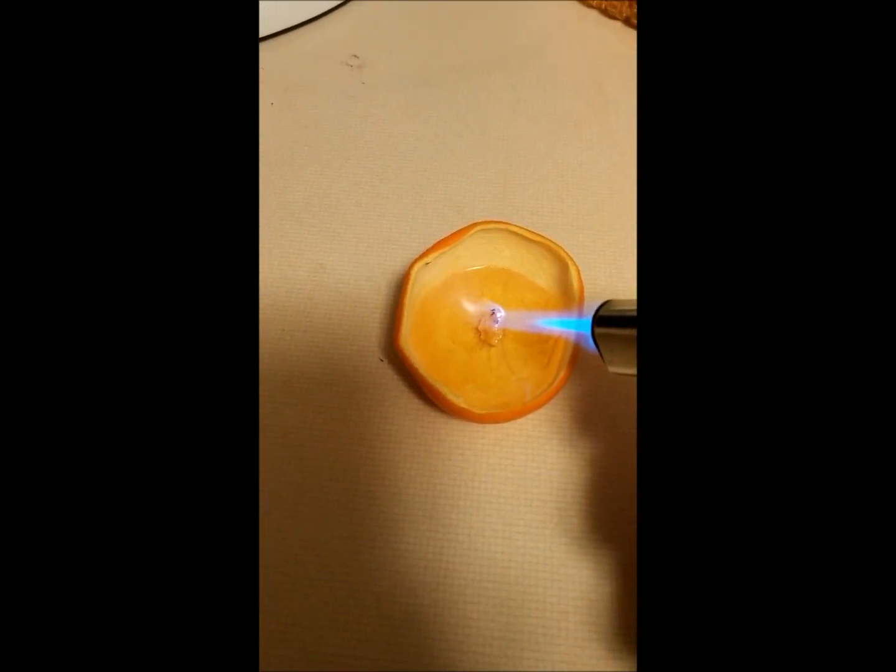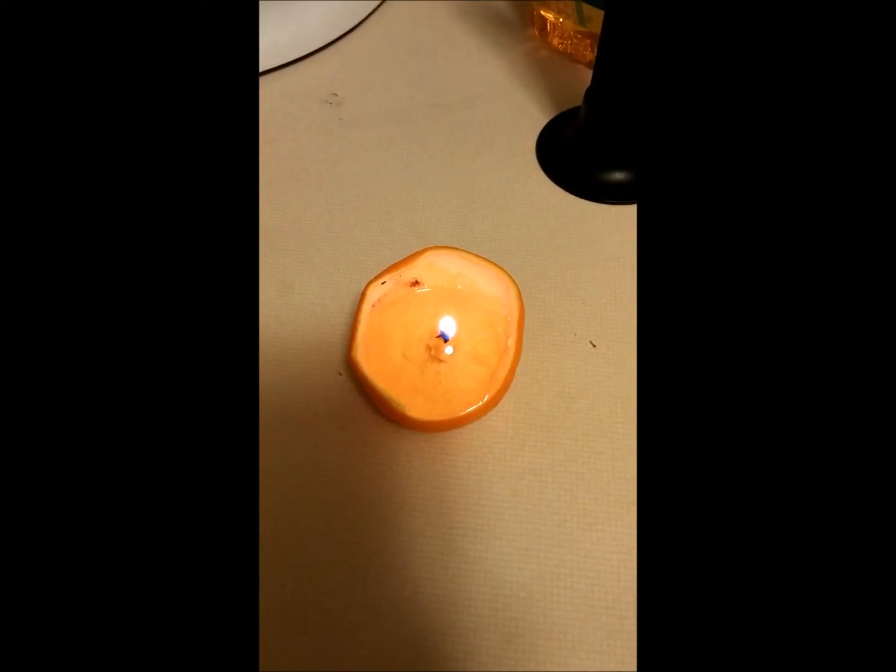Okay, we take my brûlée torch and give this a little light here. There we go — a little orange candle.